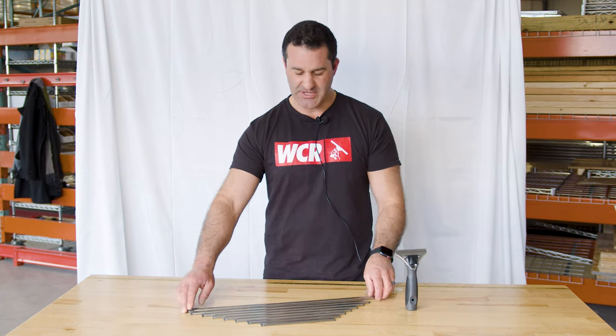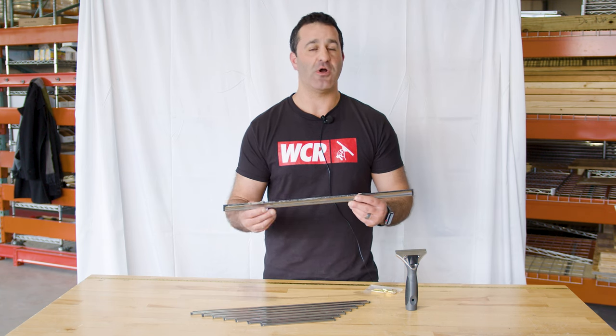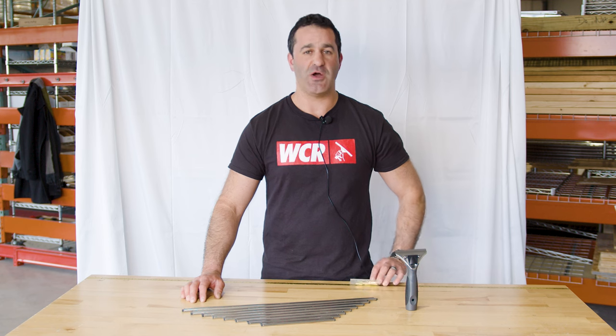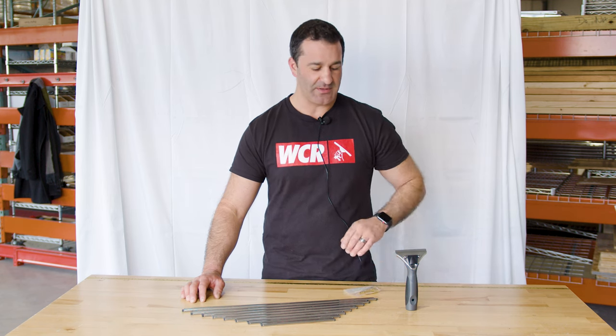This will come with a stainless steel squeegee channel. The Ederay stainless steel channels come with Ederay master rubber already installed in the channel, and that's what we recommend using with the stainless steel channels. Depending on the size of the channel, it's going to come with one or two of the Ederay brass clips holding that rubber in place.